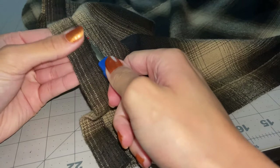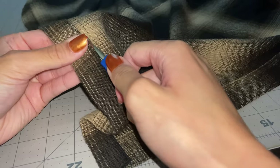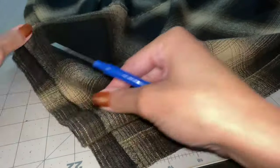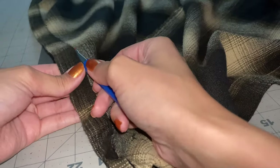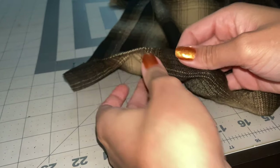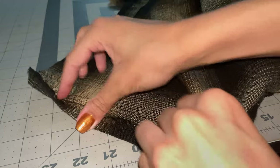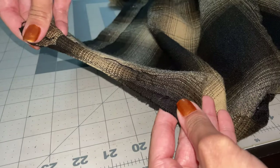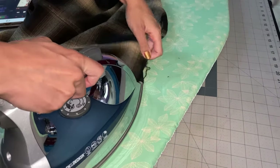Jumping right into the video, I'm going to take my seam ripper and seam rip the bottom edge of my button-up to give me the most amount of fabric. That leaves me with about an inch and a half extra of fabric, which is very nice. I'll take that and iron it out so it's all flat and nice.